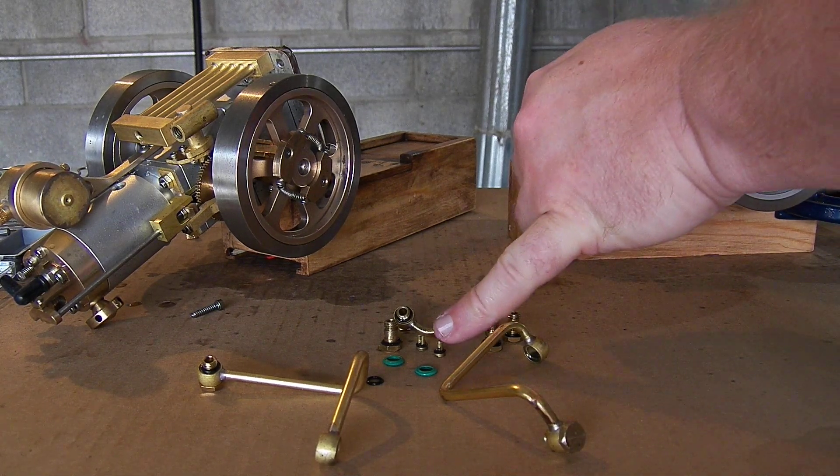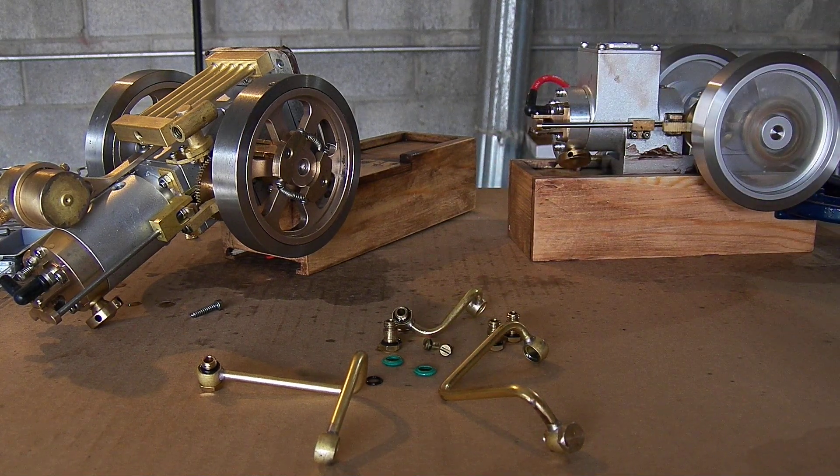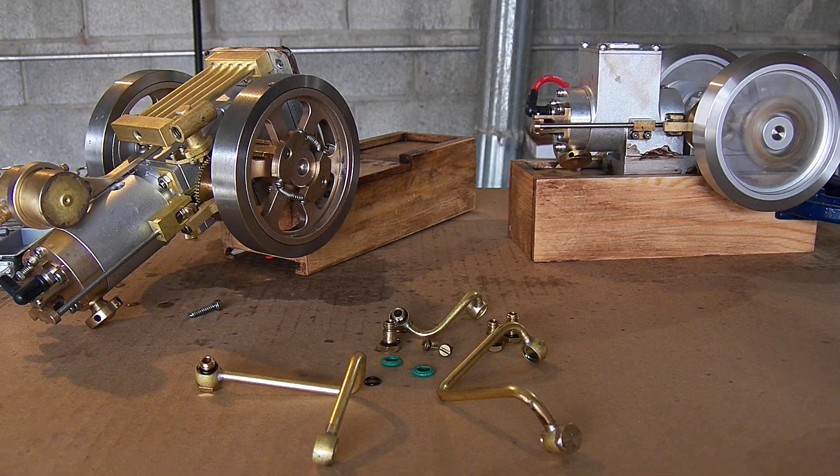The pump has two rattle valves, but it doesn't have any springs in it to keep them in place, so it's just relying on gravity for those.